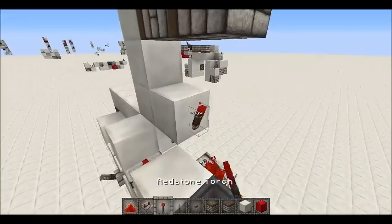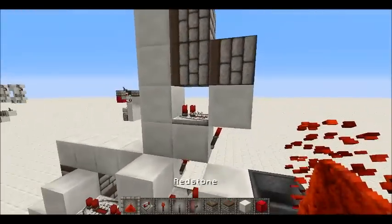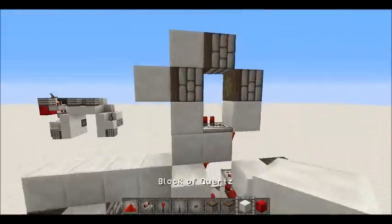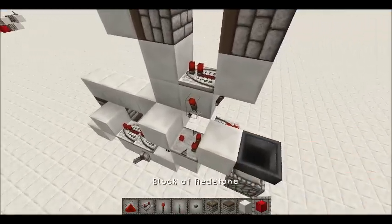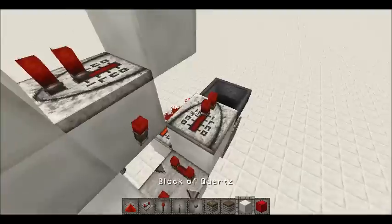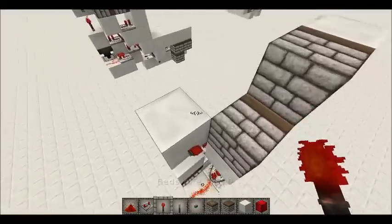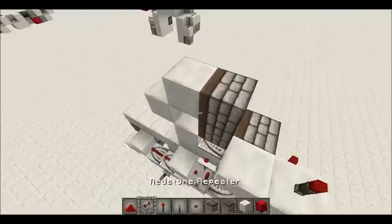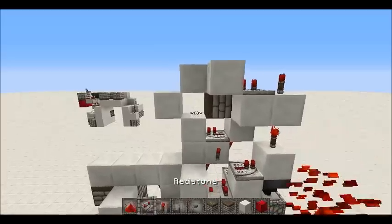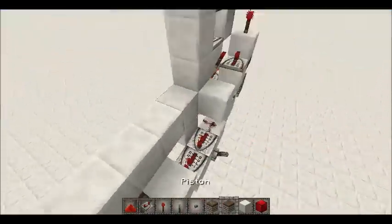For the top it's super easy — it doesn't use any falling-edge monostables. So as you can see, you just put a repeater like so and that will do the extension for those two pistons like that. For the retraction, you want to have a torch like that, and then a repeater on one tick going into a block with a torch tower — so a torch there, a torch there, and another torch right there. Then a repeater on two ticks going into a block, which will do the retraction. If we test that now, it works.